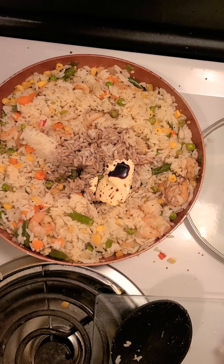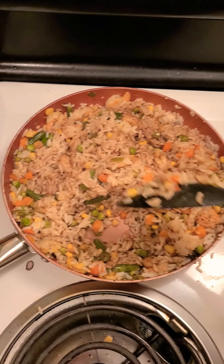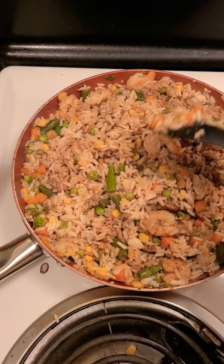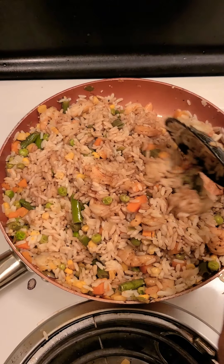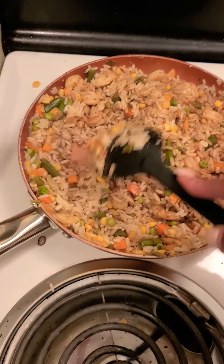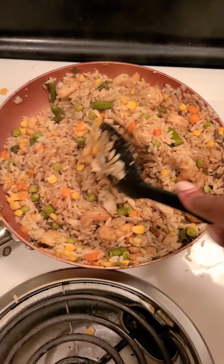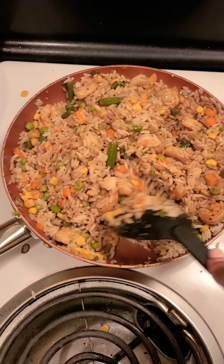If you have some soy sauce packets left from a Chinese restaurant, honey, take advantage of it. Now if I had a wok I could just shake the rice around and it would be just fine, but because I don't, we just have to go with what I have. You can see some of the soy sauce at the bottom and some spots where it hasn't reached, so I need to add a little more. It's actually really dark — darker in person than it is on camera.